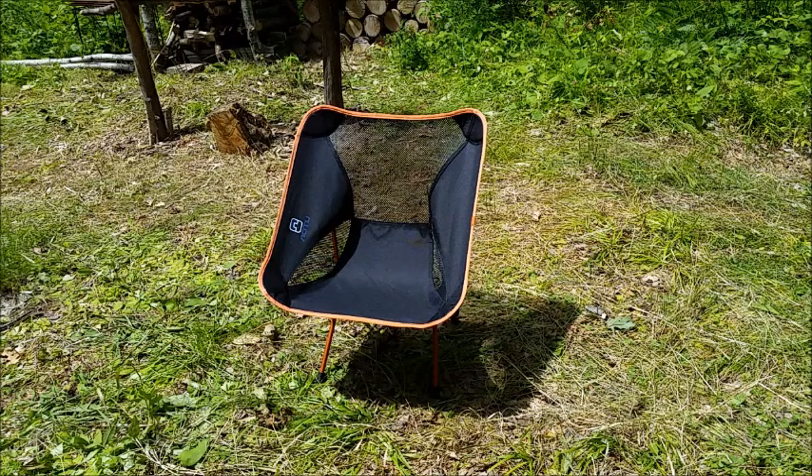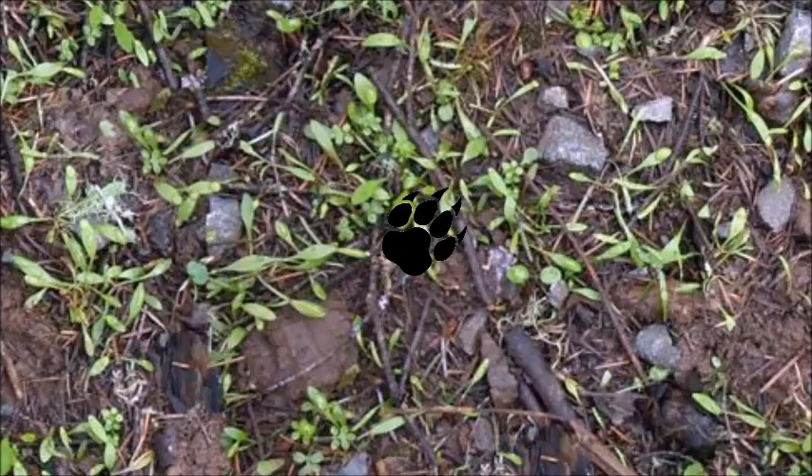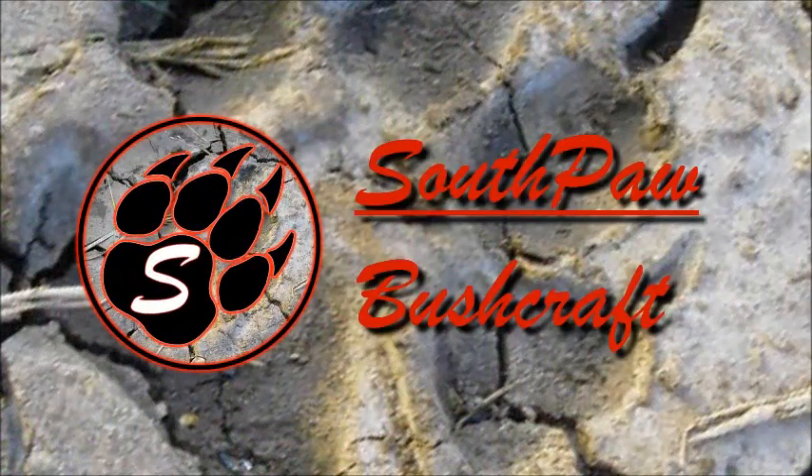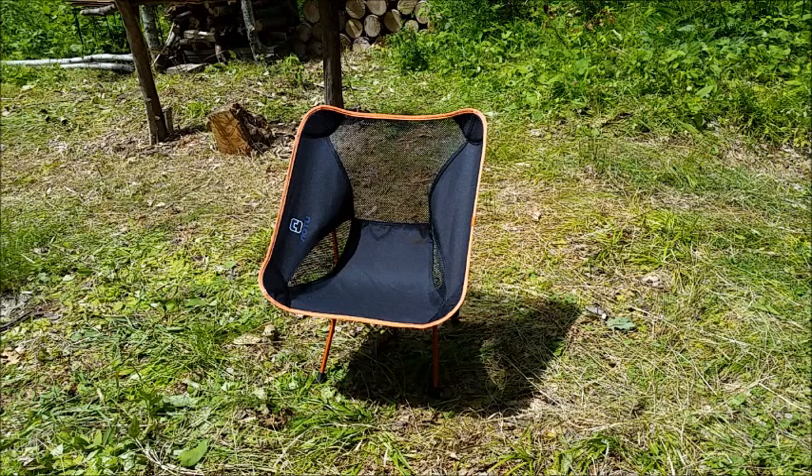This is the UTAD Super Lightweight Heavy Duty Backpacking Camp Chair. This chair is the freaking bomb.